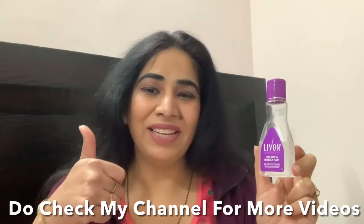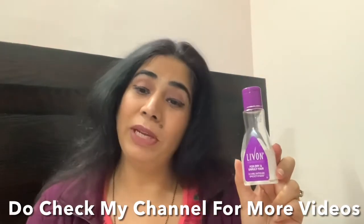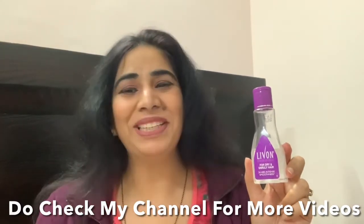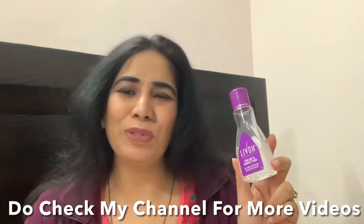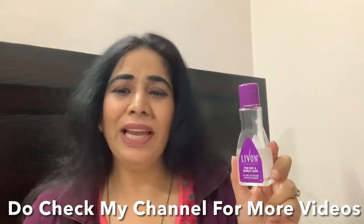Thumbs up to this serum! If this video was helpful, please give it a thumbs up and don't forget to hit the bell button for notifications on coming videos. So with that, today's video concludes. See you in the next video. Till then, bye bye, have a good day!